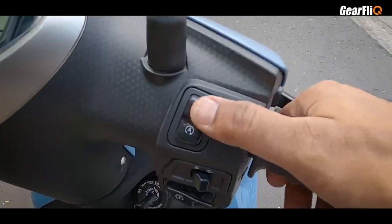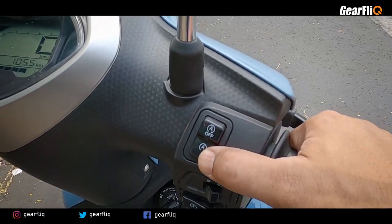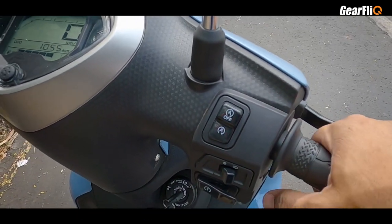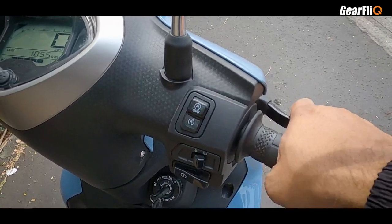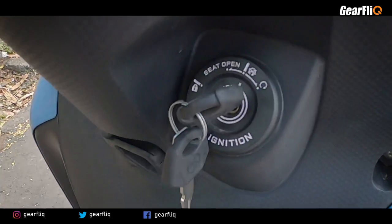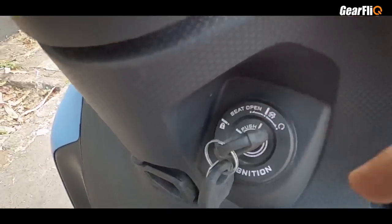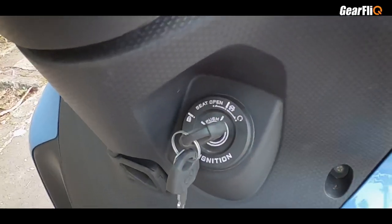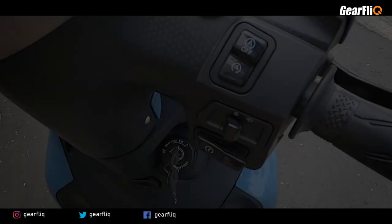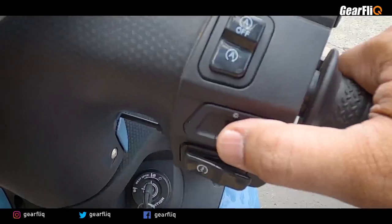There is also the start-stop technology. If you leave the scooter idling, it will cut off the engine, and when you release the brake and apply the accelerator, it starts again. The ignition combination switch has on, off, lock, and seat opening — you don't need to remove the seat. You also get a headlamp on/off switch, which is a good thing, because when you start by default it won't glow until you turn it on.